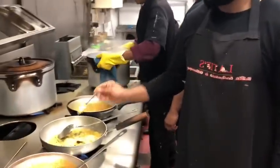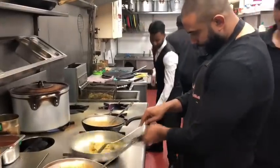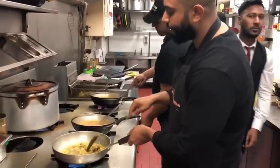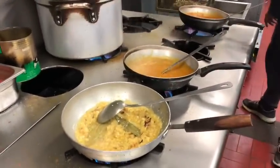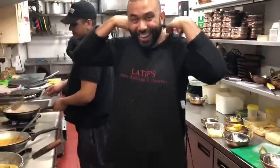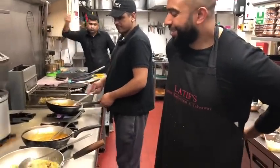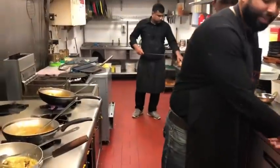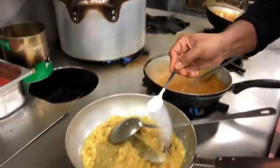I'm going to add one teaspoon of garlic. Let this cook for a bit. It's been a few minutes — one teaspoon of salt.